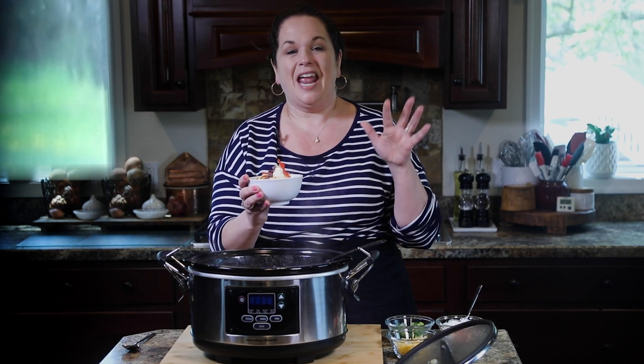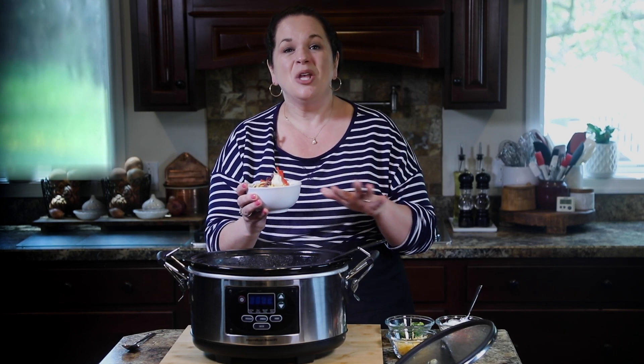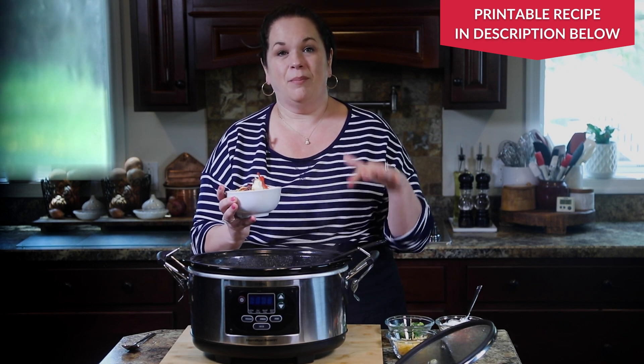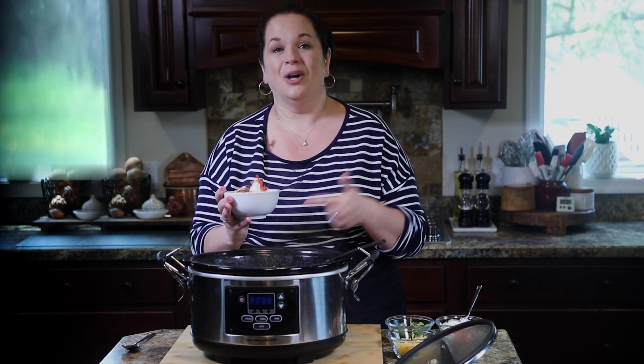If you want to get a jumpstart on this recipe, you can easily cook the beef the day before and then just toss it in the slow cooker when you're ready to make the chili. Or, like what I would do, make a big batch of the beef with the peppers and onions and freeze it in recipe-sized portions — so all you need to do is thaw, dump, and go.